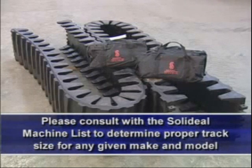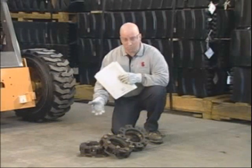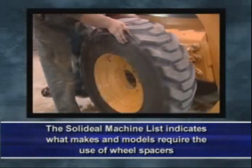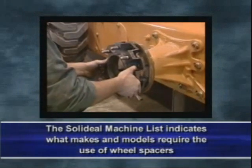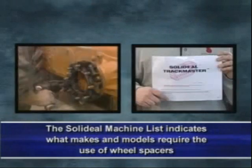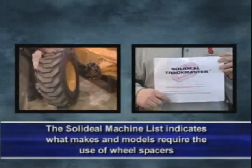SolidEel TrackMaster over-the-tire tracks are designed to fit most skid steer loaders on the market today. Some skid steer loaders require the use of wheel spacers. Wheel spacers bolt onto the hubs of the skid steer loader and provide the extra clearance required to properly fit TrackMaster over-the-tire tracks. A proper installation procedure for mounting wheel spacers is included in your laminated instructions.